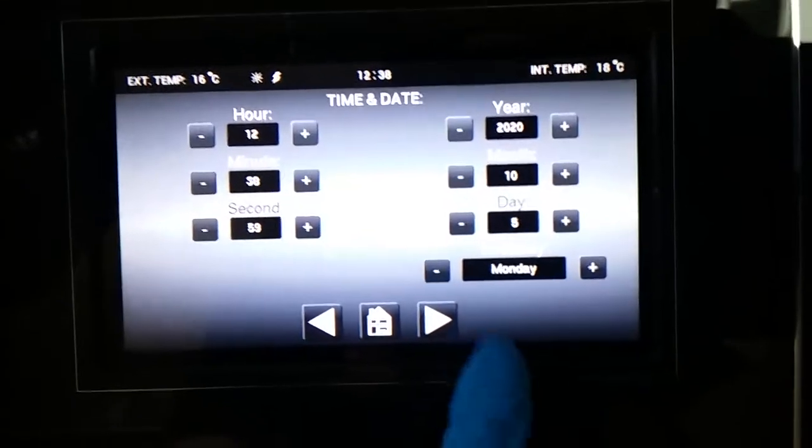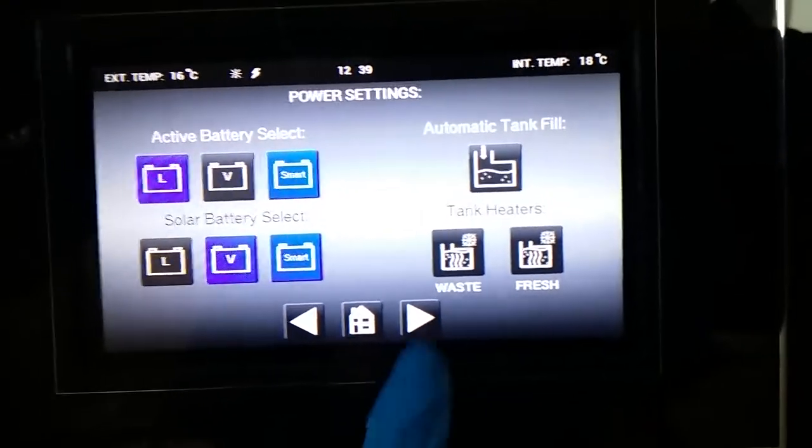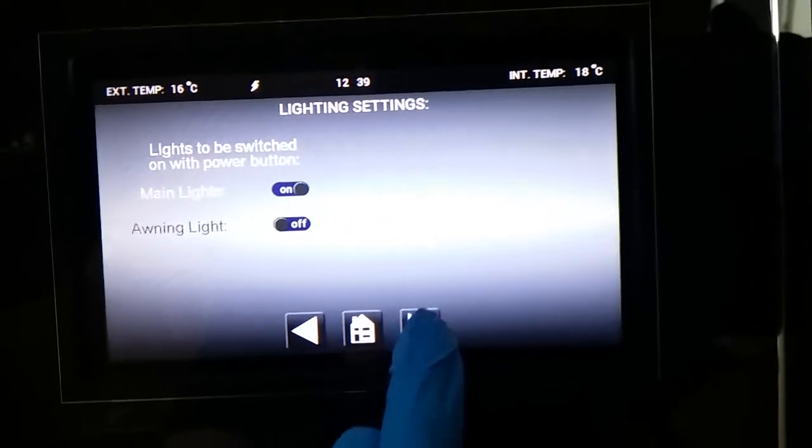Clock set, date set, and then back to the beginning again. As you can see it just goes round and round in a big giant circle.